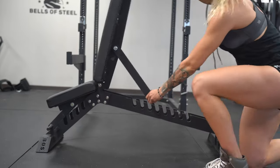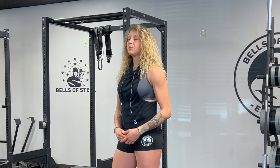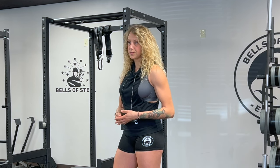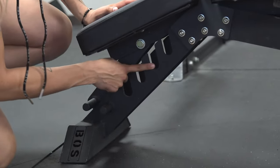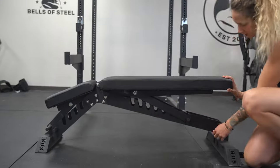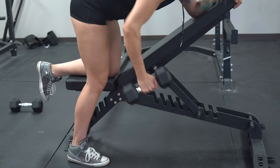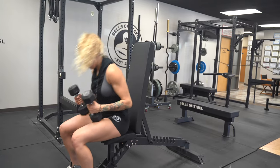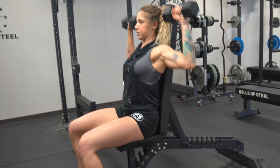Next up on the list is the Buzzsaw Bench. The Buzzsaw Bench is excellent for bodybuilding because it offers so many different angles. There are four different seat pad angles and eight different back pad angles. The Buzzsaw Bench pads are 2.9 inches thick and come with a grippy vinyl covering. We've got a Buzzsaw Bench in my gym, and anyone from powerlifting to bodybuilders, everyone loves to make gains on this bench.